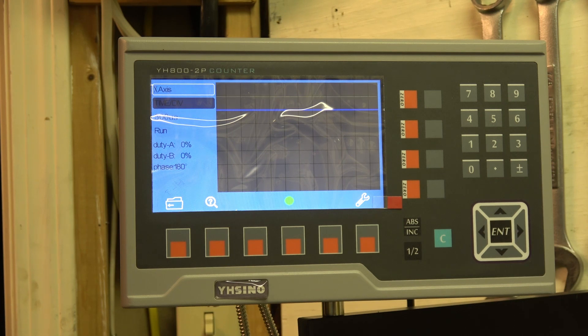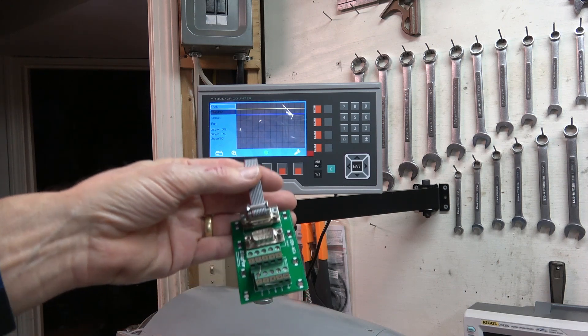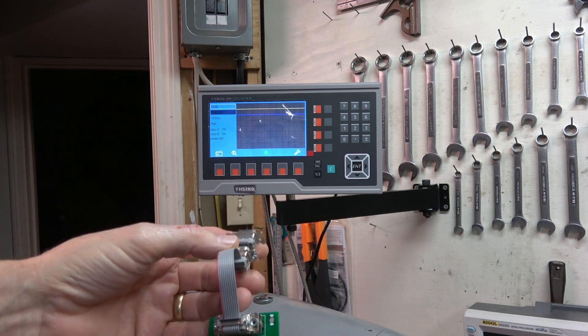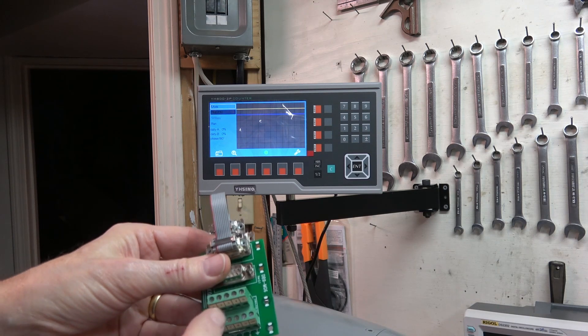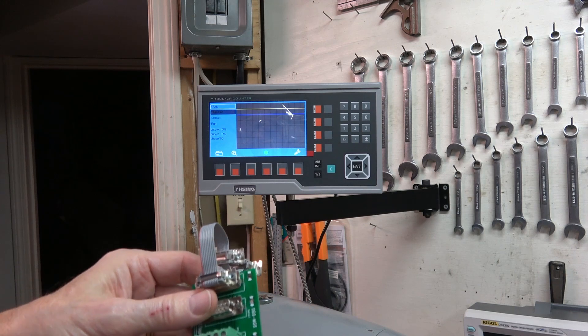I've looked at the scales mechanically. The mounting is good. The measurements between the scale and the read head have all been double-checked and that's good. Something is happening that's not right and I'm going to dive into it and try to debug it. I have this little board with DB connectors on it. I'm going to put that in line with the encoders so I can clip probes on it.